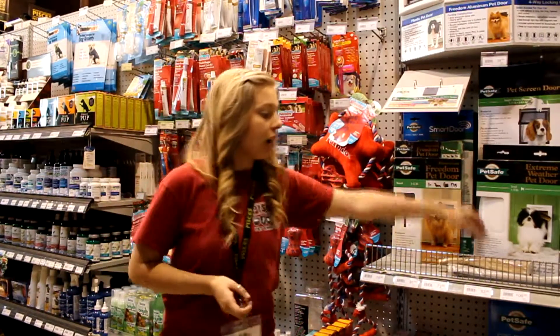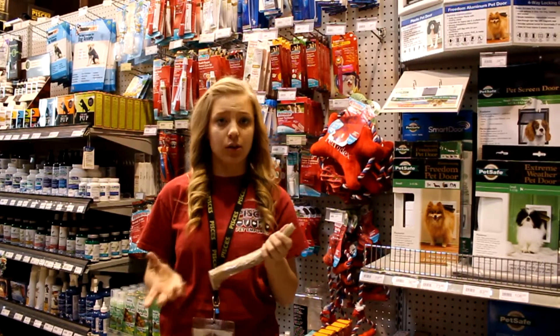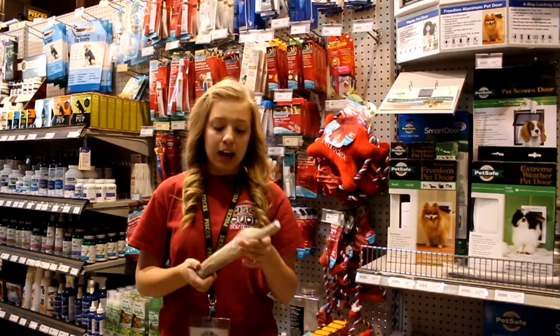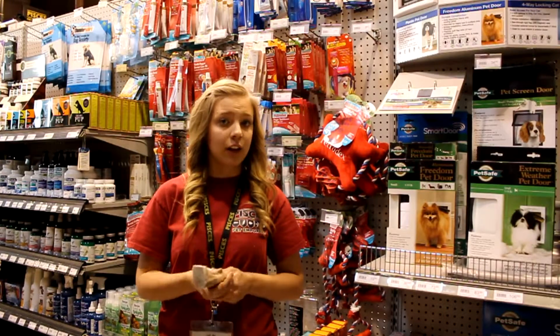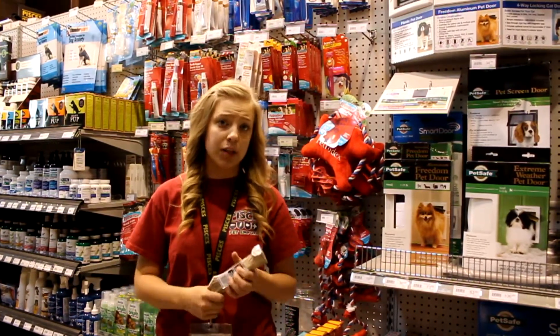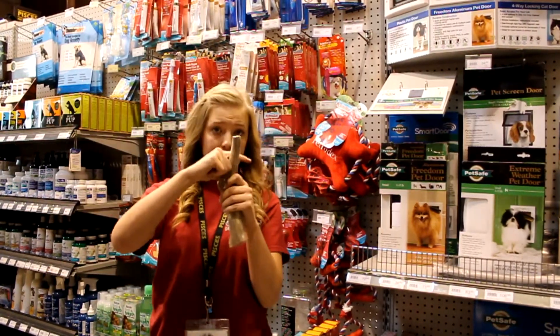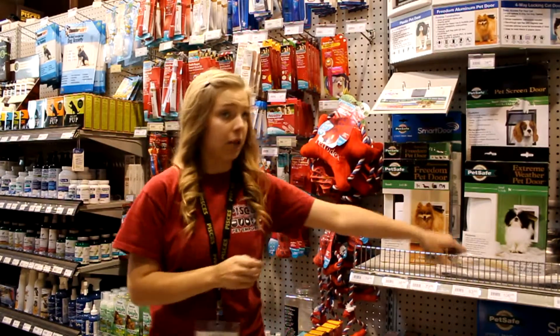Other things you can try are hard bone-type structures or elk antlers. I like elk antlers because they don't splinter off like bones do, and they're pretty long-lasting, unlike most bones or rawhide. Rawhide can actually expand in the gut of your animal, so you need to be a little careful. With elk antlers, as long as you throw it away when it gets down to a small size, you're good to go.